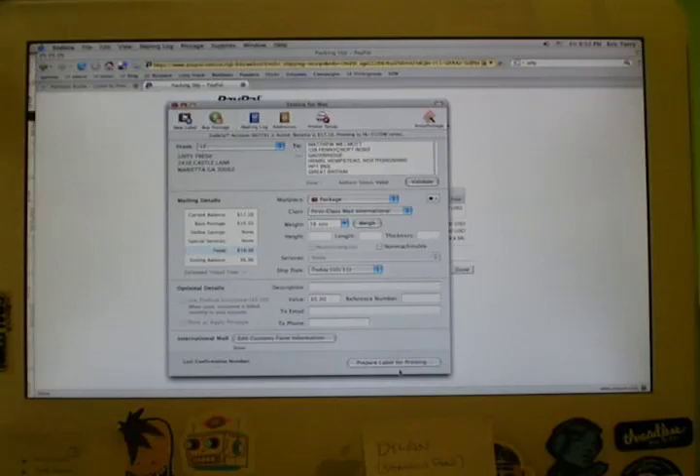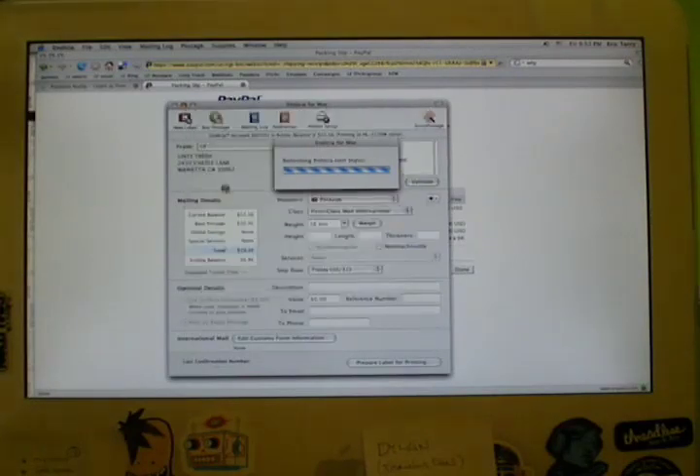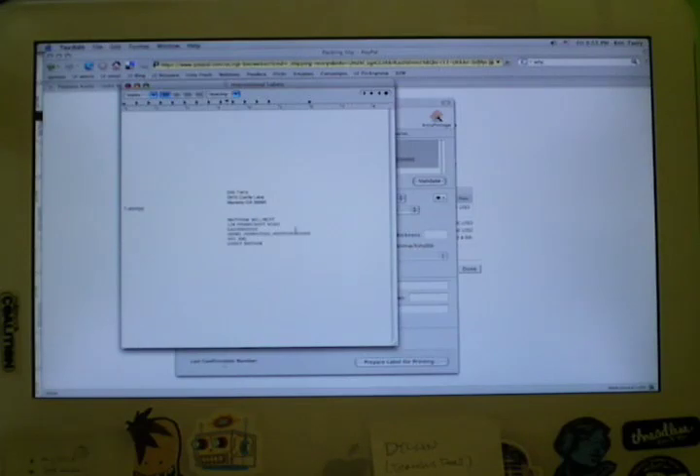Now that I've entered the weight, I simply go to prepare a label for printing. For international labels, it's a little bit trickier because they ask for a customs form, but I'm going to use the post office's customs form and not the one that Indicia offers. What I've done is gone into text edit — you can do this in Word or whatever word processor you have — and I've made a perfectly laid out document that fits the customs form, so I don't have to write it out; I can just print it. I've got the address of my recipient right here — here's Matt's address — and I simply print this out.